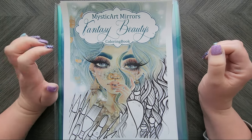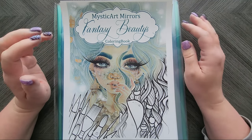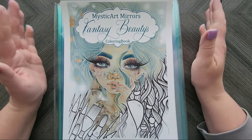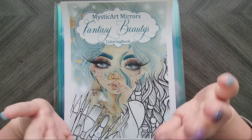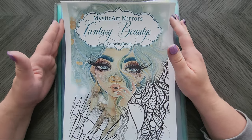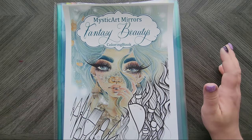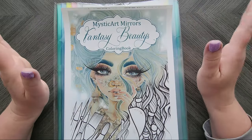Hey everyone, welcome back to my channel. I had posted on my community tab about the latest book from Mystic Art Mirrors. It's called Fantasy Beauties. You can either get the PDF or you can order the printed one. I love her printed ones — amazing paper, great everything. I'm just impatient, so I went with the PDF. But for those of you that want a printed copy, it's well worth the price and the wait. I did have a request from one of my subscribers to flip through it and show what's in it, and I have no problem doing that.